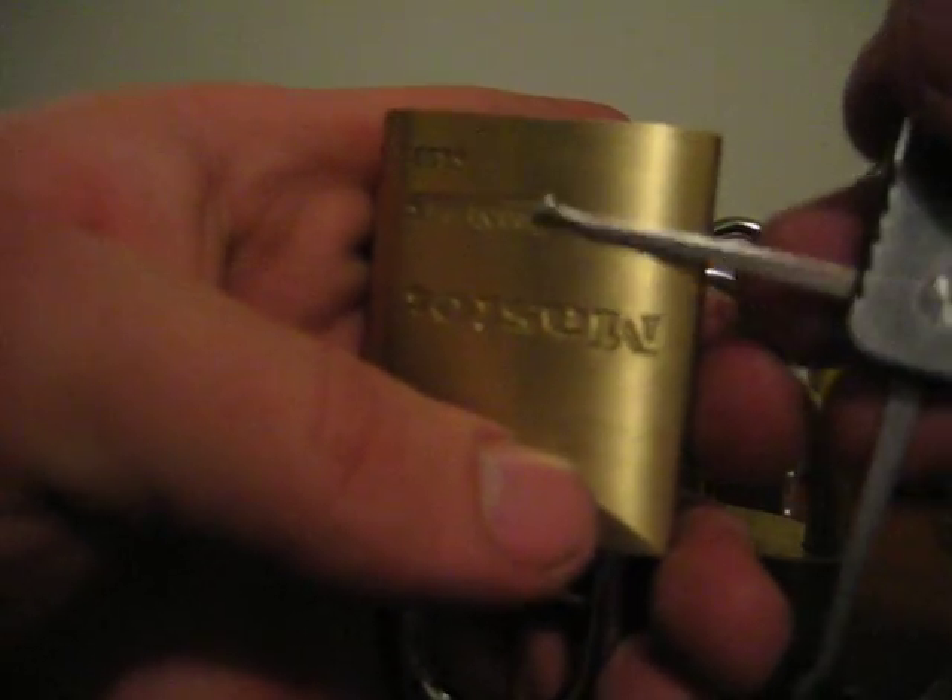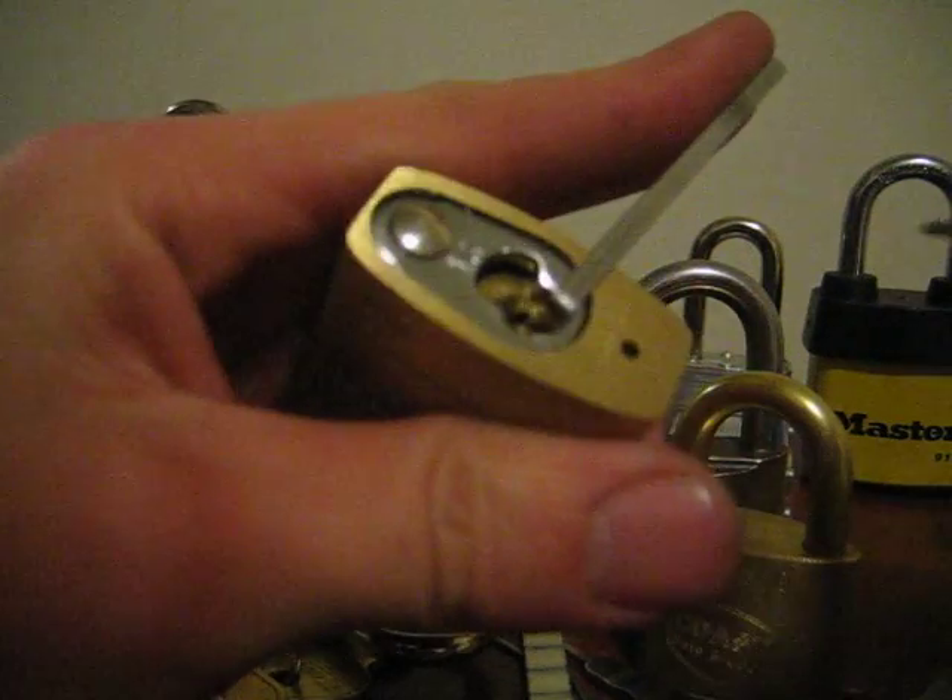Here's a tension wrench, and I'm going to rake it into a false set with the offset diamond. There we go, that's the false set.